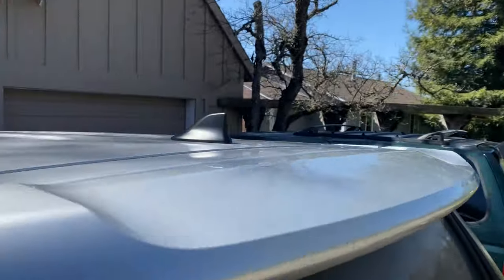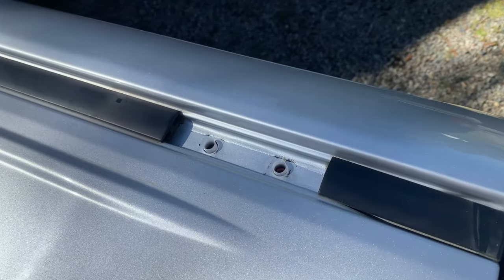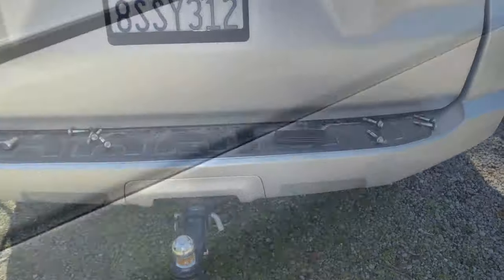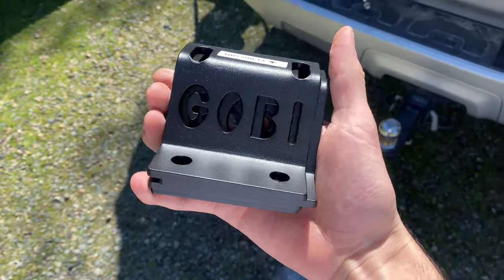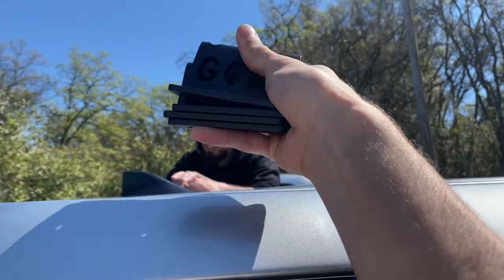Got this other side clean — that's what a clean one should look like. We're laying out some parts. Check out these pretty cool Goby brackets — those are what the rack is going to sit on.